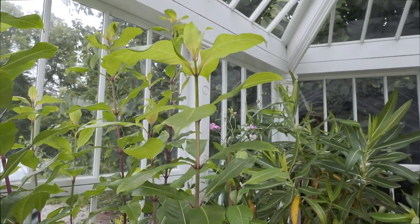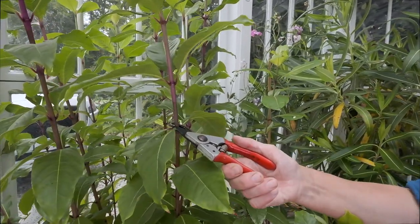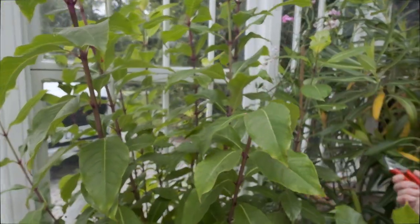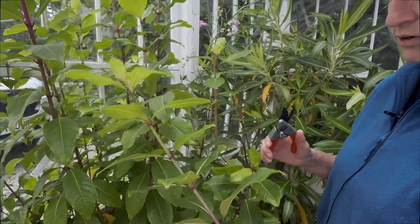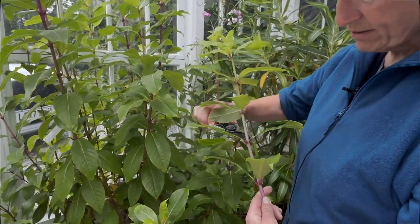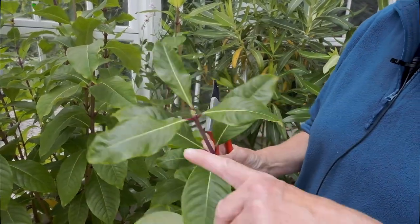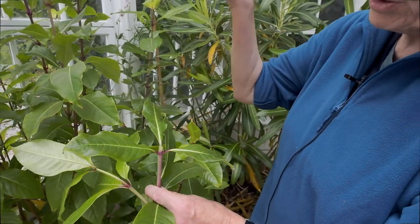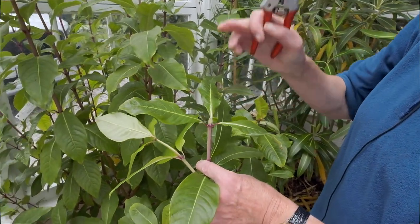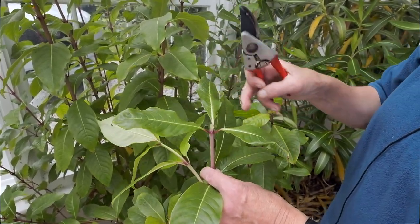You can prune and take cuttings at the same time, so just cut neatly on a sloping cut above a joint, and then you can use most of that for cuttings. The point of doing a sloping cut is so that when you're misting it or watering it, the water will run away from the nodes and so you won't get anything rot off.